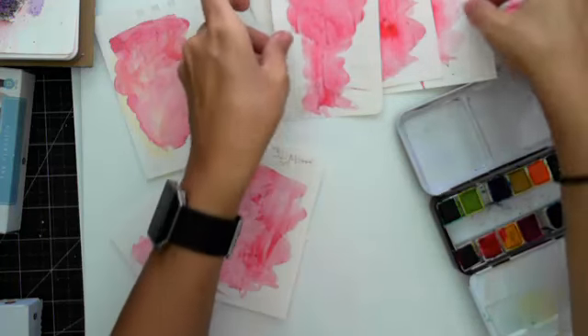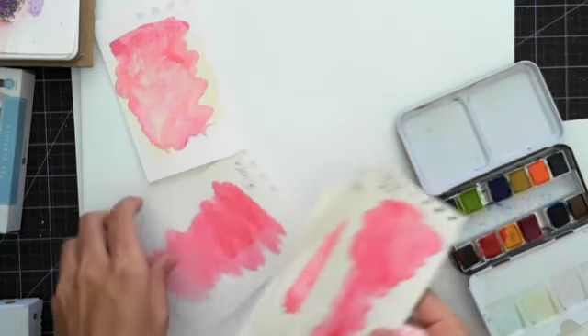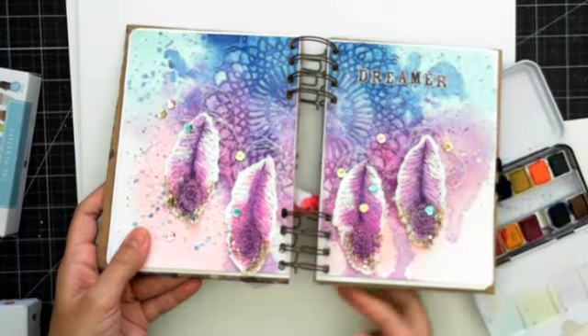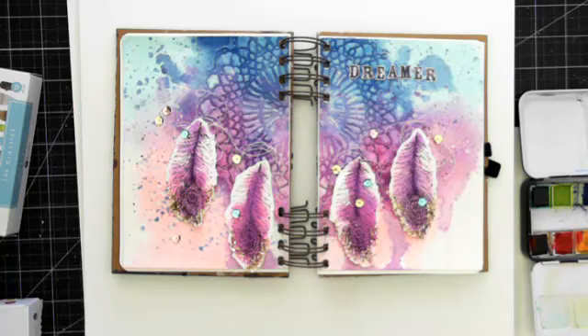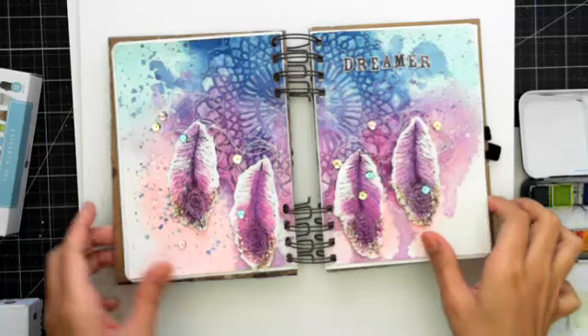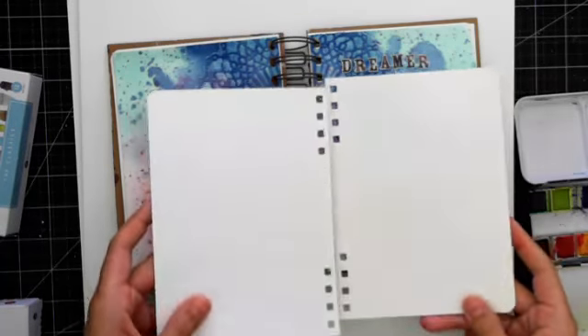Let me move all this aside. In reality, you're going to want to get some watercolor paper because that is obviously going to be the best surface. Just wanted to play around with it a little bit. So what I did was I kind of took apart my journal — I'm not going to do that today — and just took the two pages out.